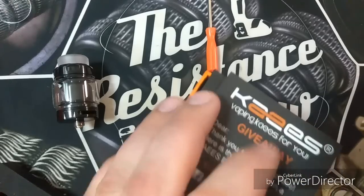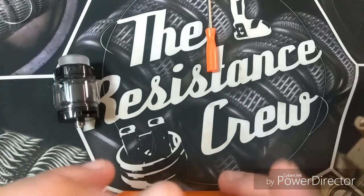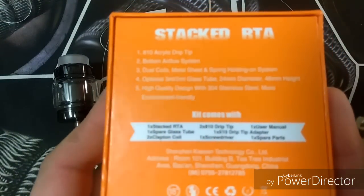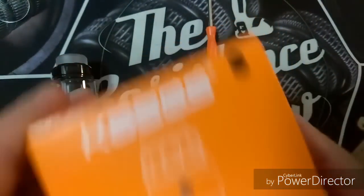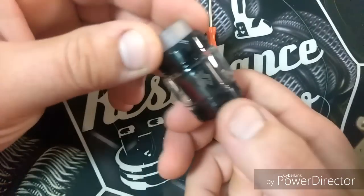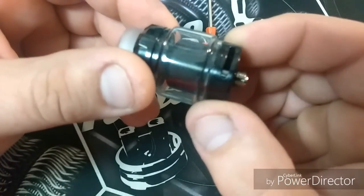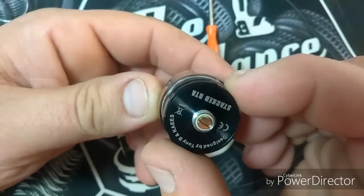I don't know what kind of fused claptons they are. It doesn't tell you what kind of alloy is on there, what the ohms are — it just says fused claptons. It says nowhere what kind of coils they are. I don't know if it says it in the directions, maybe it does — I highly doubt it. It's got the bottom airflow, and it's got very nice airflow.